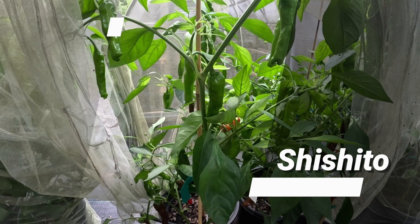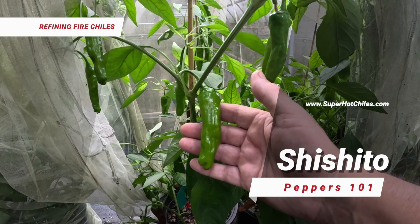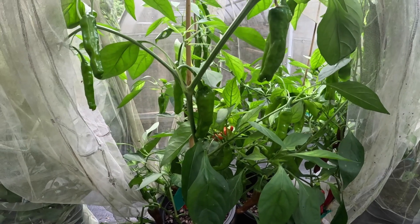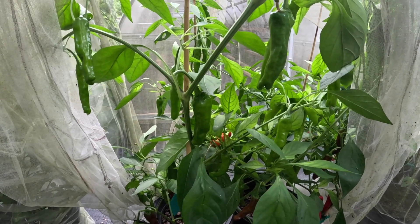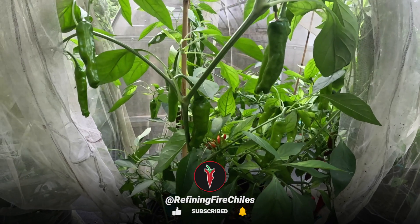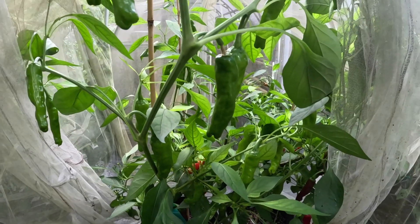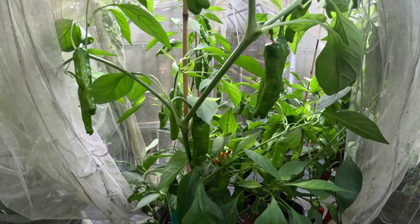Hello, and this is Jim Duffy of Refining Fire Chilis. Welcome to our video series here on YouTube called Peppers 101. The purpose of Peppers 101 is to educate you all on different types of peppers. Hopefully, you'll get exposed to the education and the background or the flavor of these peppers through our videos, and it will inspire you and encourage you to grow different kinds of peppers in your garden.